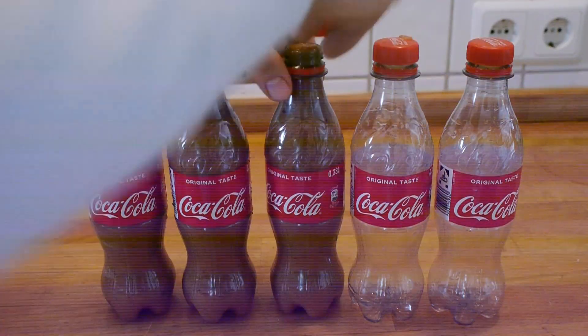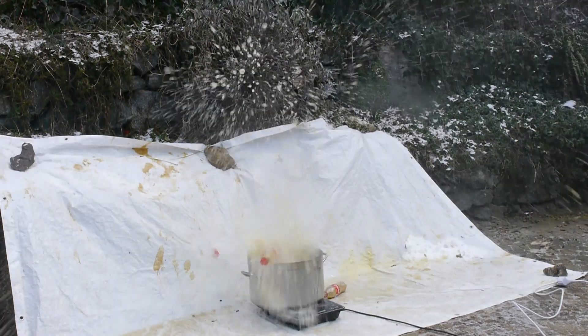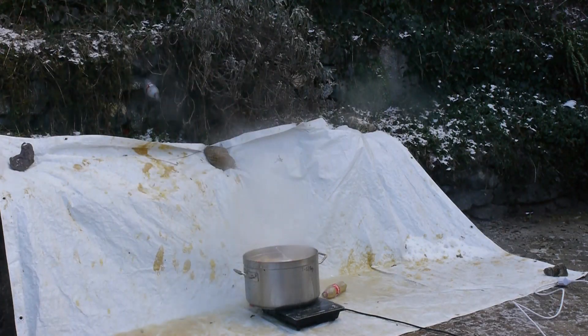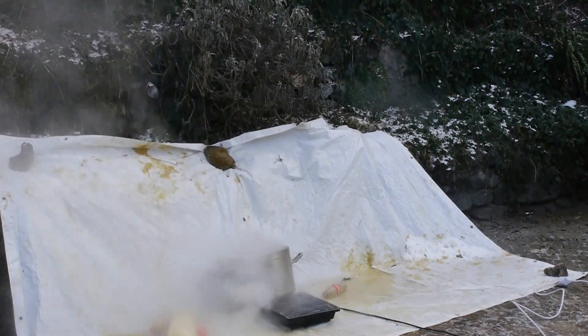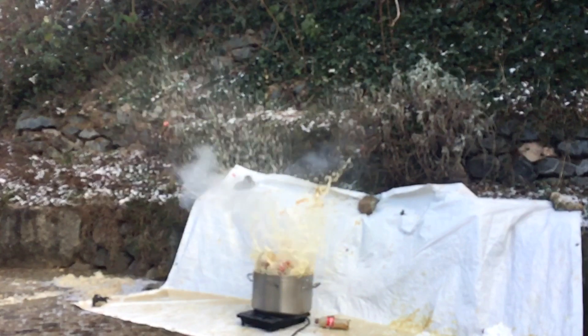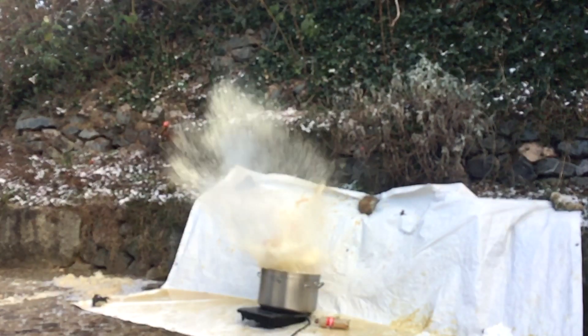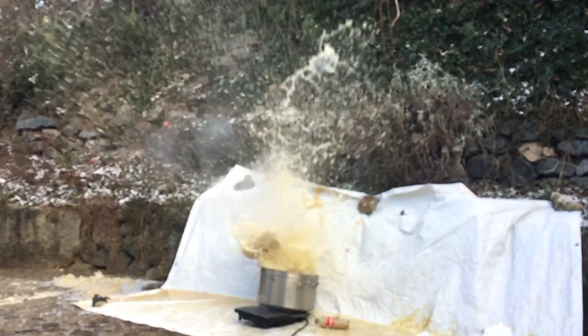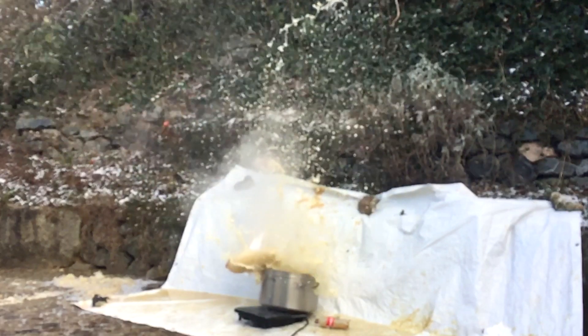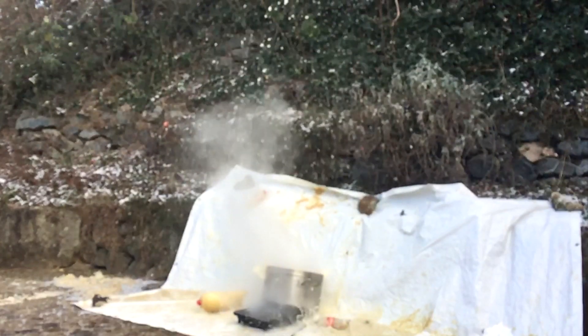For the grand finale I decided to take a bunch of smaller bottles and also fill them with the apple-yeast mixture. They all went off after about 4 hours. But after the fourth explosion the last two bottles got expelled out of the water, and because it was so cold outside the reaction from the yeast got pretty much quenched immediately, so they didn't go off.